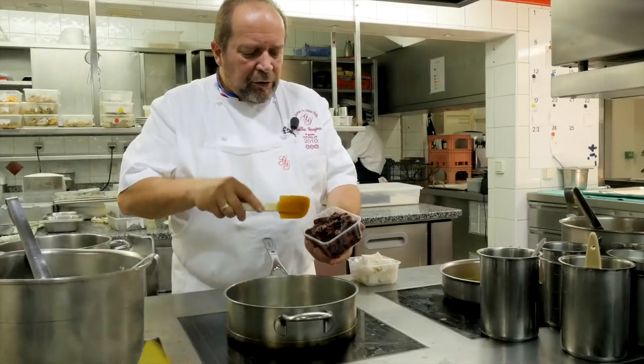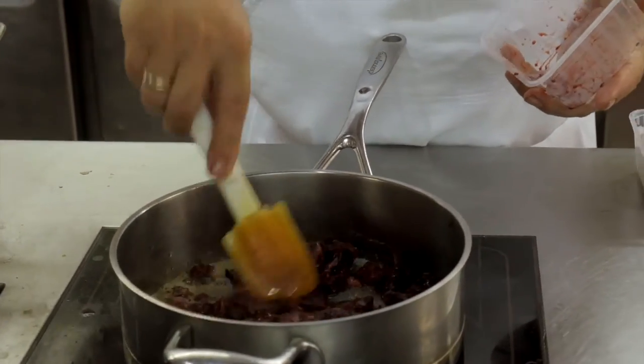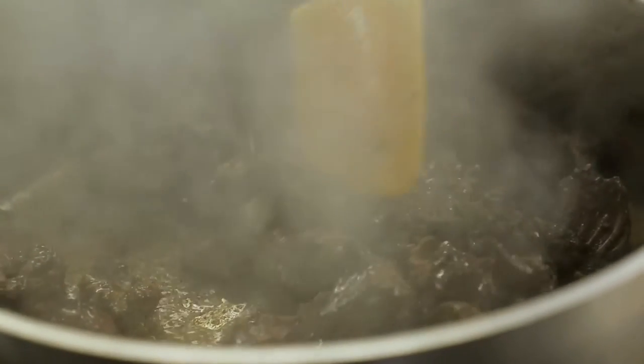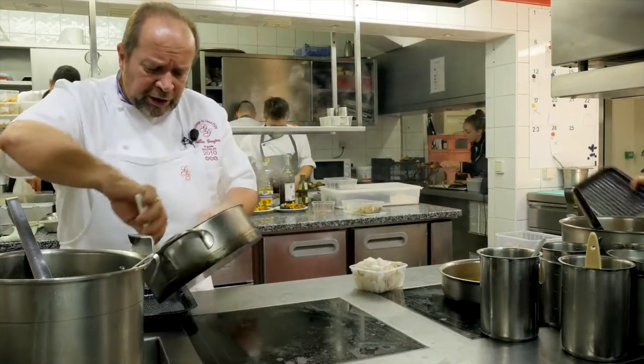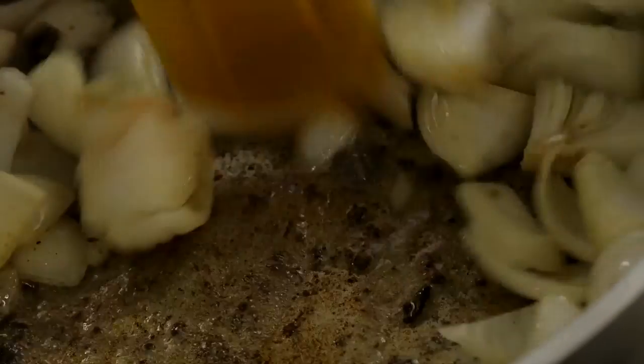Donc les carcasses de palombe qu'on a concassées, on les fait revenir avec un peu de beurre et un peu d'huile. Voilà, là elles sont pincées, elles ont déjà pris ce côté légèrement caramélisé. Alors je vais les retirer, sans retirer la graisse.